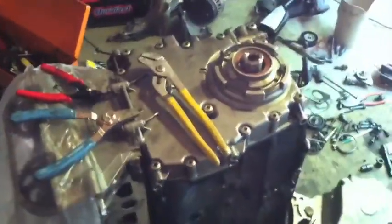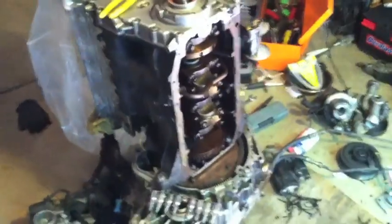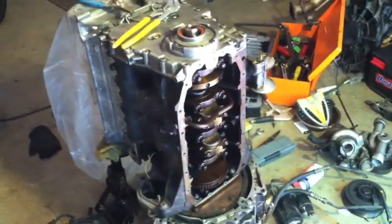This is just a little update about the engine that I'm doing here. I have turned the engine up, pulled the oil pan off, and reassembling.